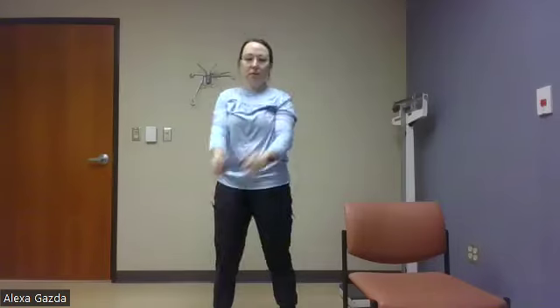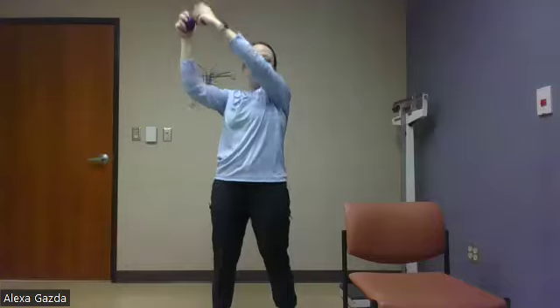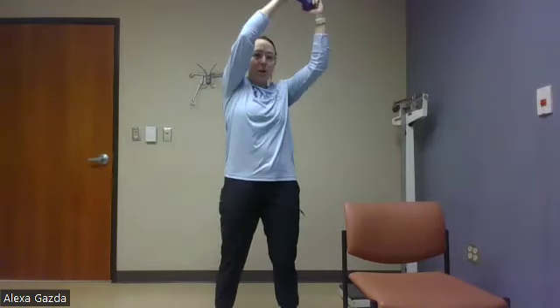I'm grabbing my weight. We have our chops next. I'm going to put a little bit of space between my feet. Starting at my hip, coming up and above. One. Start counting with me. Two, three, four, five. Good. We're switching hips. One, two, three, four, five. Switching. One, two, three, four, five. Switching again. One, two, five. Very good.